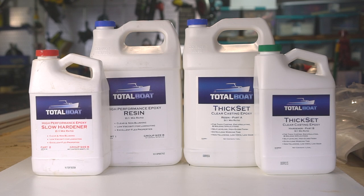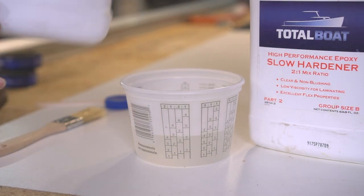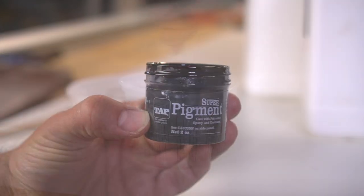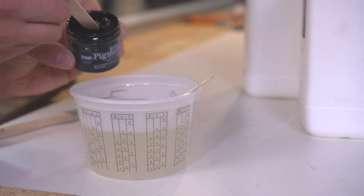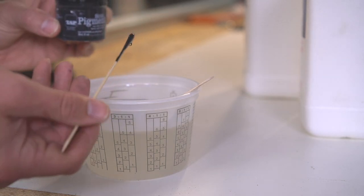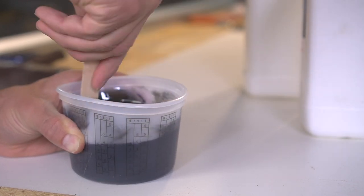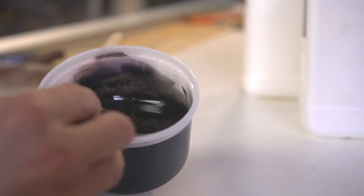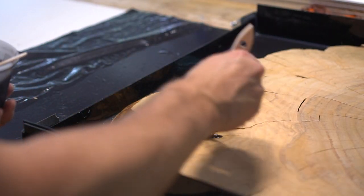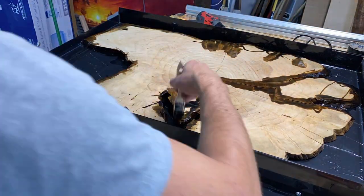For epoxy on this project we are using TotalBoat resin, and there are a few different types we'll be using. The first is a slow hardener - and I know it says slow hardener but it's actually the faster drying version of the thick set epoxy. Once mixed, I use some Tap Plastics pigment to completely turn this epoxy jet black. This is an opaque pigment which gives a really nice contrast between the epoxy and the light wood. Make sure you mix appropriately for at least two to three minutes prior to applying. We're specifically applying this to the edges of the wood as well as the larger crack areas to seal those off. I let it dry for approximately an hour and then proceed to mixing the other epoxy.